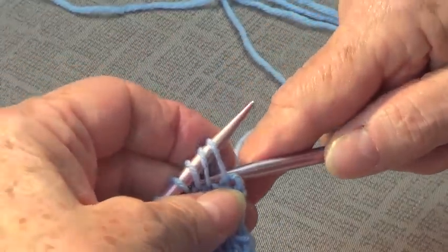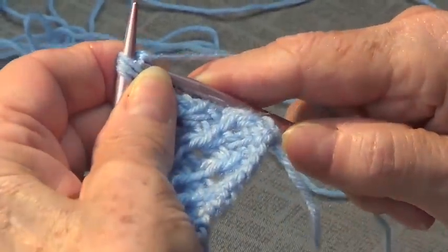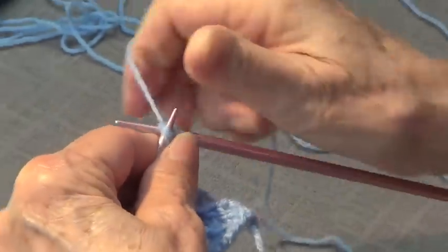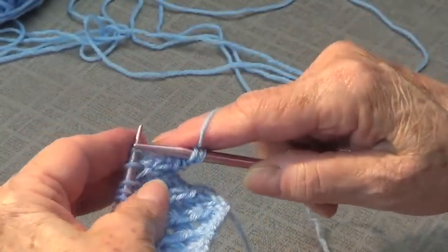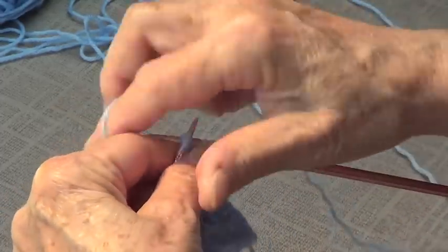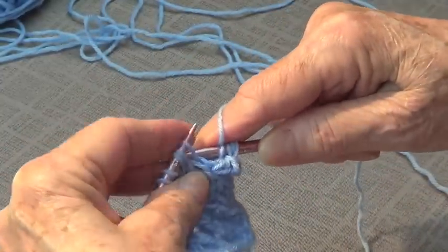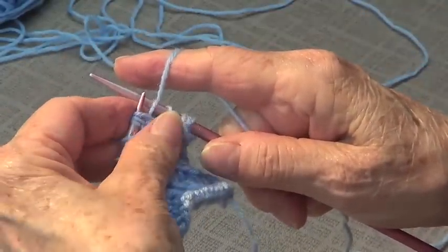So I'm going in the back of these three stitches together and knitting those three stitches together. Yarn over, and go in there again and knit them. The purl row that you knitted before needs to be kind of loose, because you want to be able to go in here. So you knit these three, and then knit one.